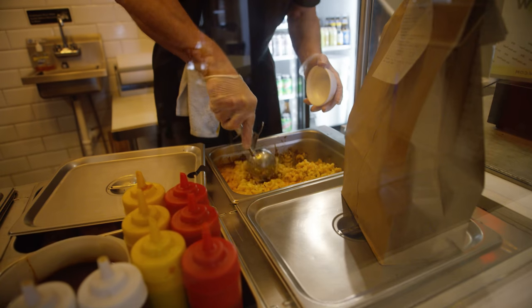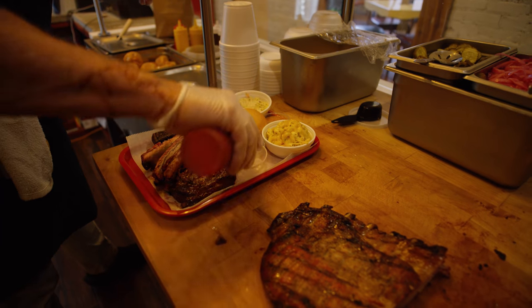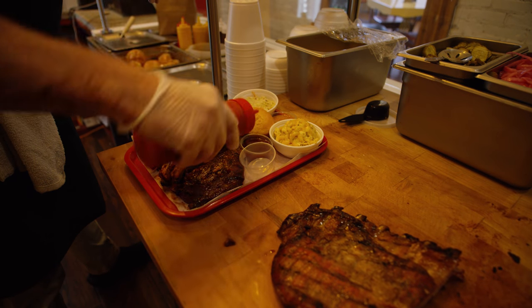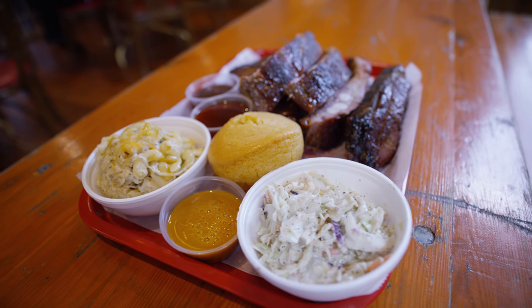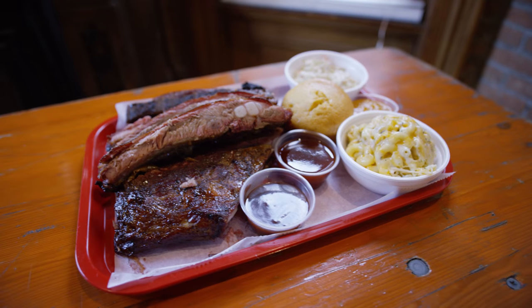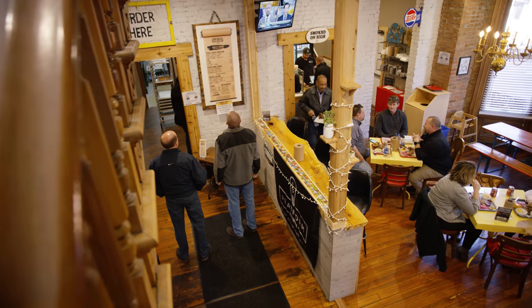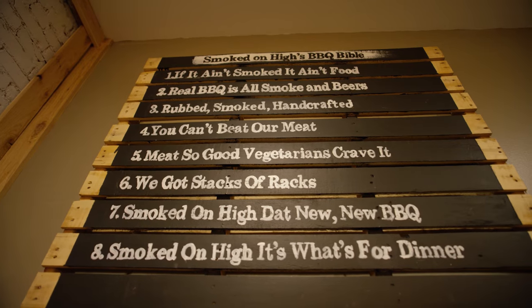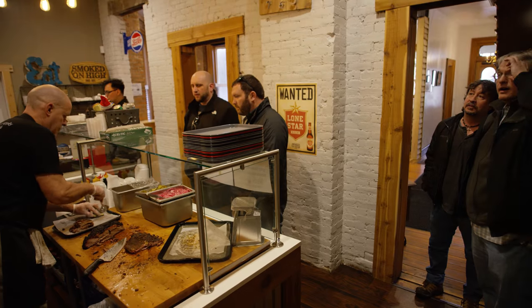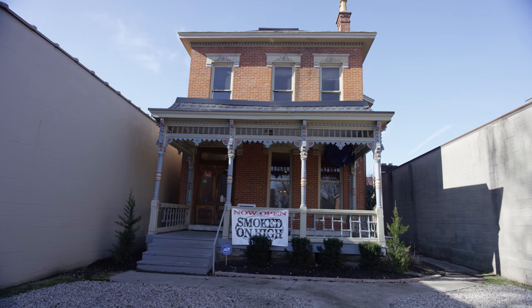Here at Smoked on High Barbecue, we like to serve it with our sweet whiskey barbecue sauce. A couple of traditional staples that go really well with ribs for the big day: a baked mac and cheese would be delicious, maybe a coleslaw or even a cornbread muffin — hearty staples that pair well with the ribs. That's how we do ribs here at Smoked on High Barbecue. It's an easy enough recipe for anyone to give it a go. It's a big, great meal for the big game. So next time you're in Columbus, Ohio and want to try some delicious barbecue, come on down to Smoked on High. Bye!